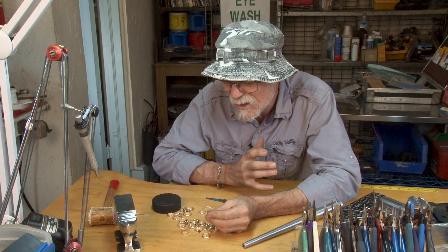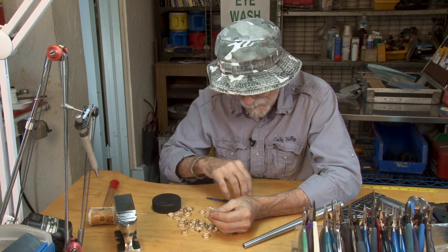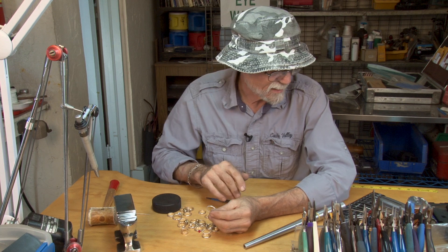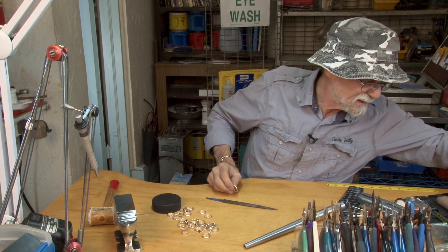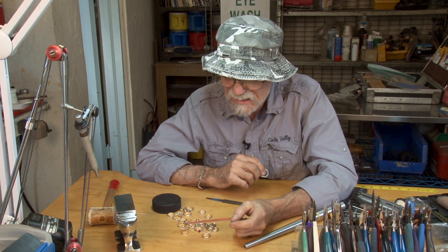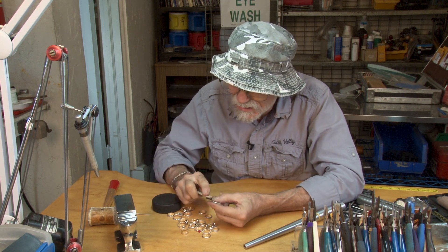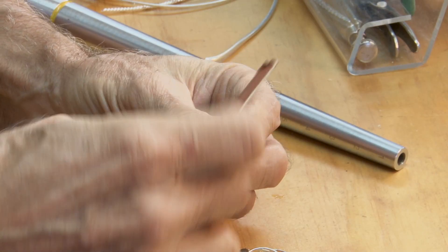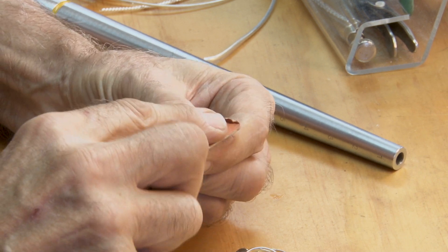To do the finished work, you go from coarse to fine — the files are coarse, so the next thing you go to is sandpaper. This right here is an emery board, and it works real good because it's hard and on these curved surfaces it fits really well.